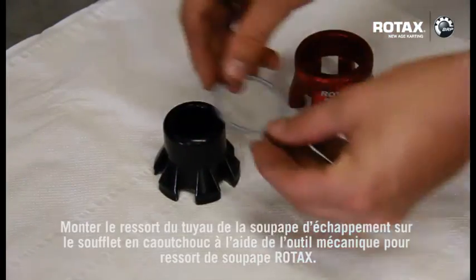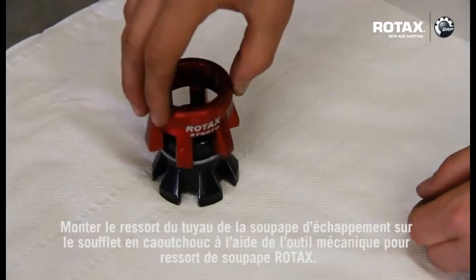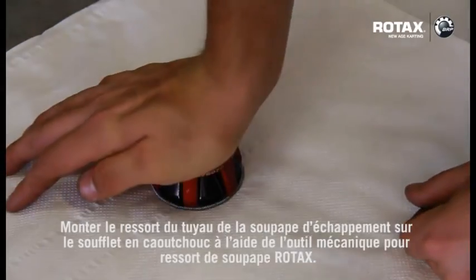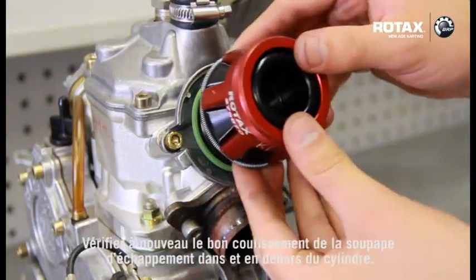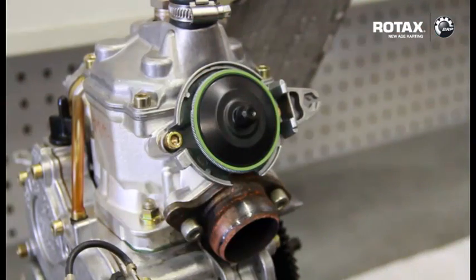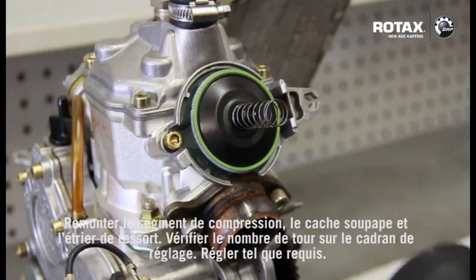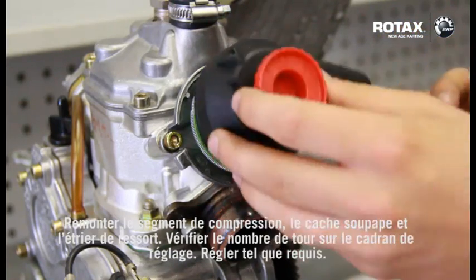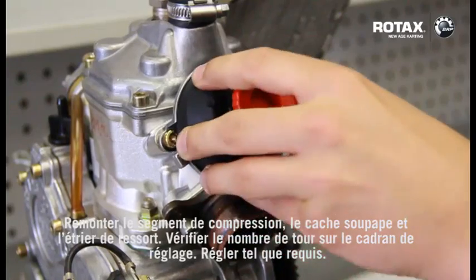Fit the power valve hose spring to the rubber bellows using the Rotax power valve tool. Re-fit compression spring, the valve cover and the spring clip. Check the amount of turns of the adjustment dial and set as required.